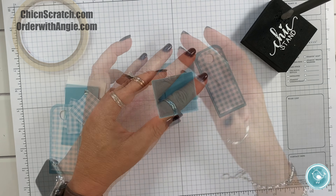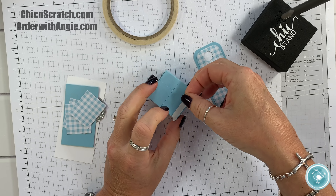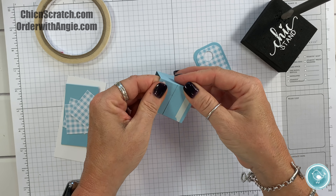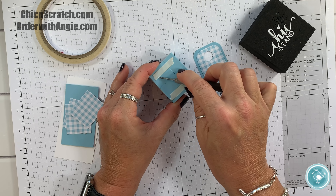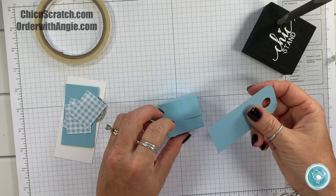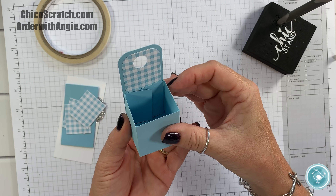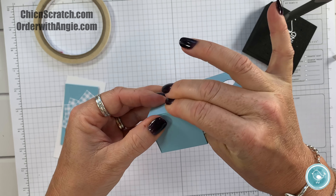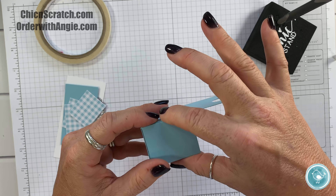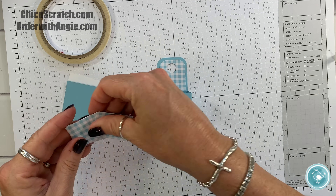Now we're going to assemble the back panel to our box, also using Tear & Tape — this is a Tear & Tape friendly box. I'll lay this flat, then turn it over. I don't want to press too hard, just pick it up and make sure it lines up — and it does. Be generous with your adhesive because if you're not you're going to have gaps. You could always pour in a little liquid glue there. Now let's add our Designer Series Paper.